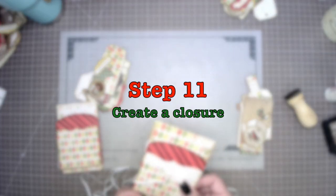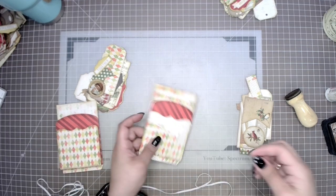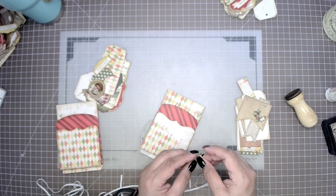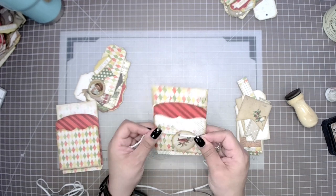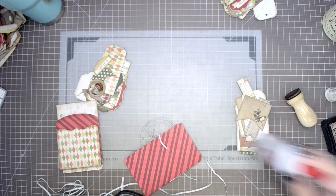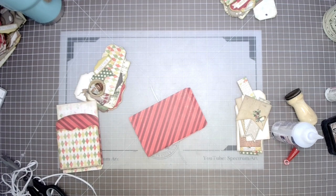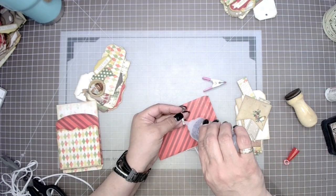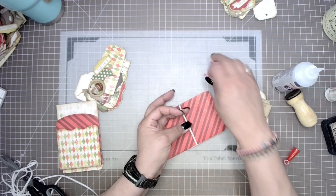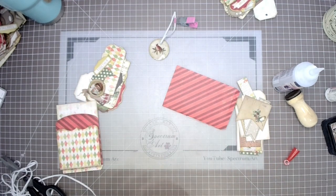Step eleven is to add a closure. We went back and forth — we talked about magnets, buttons, velcro, and lace. We finally decided on something quite simple: an elastic closure, just a little band of elastic. This way folks can either reuse it, or if they want, they just take it right off. They can cut the elastic and still use the embossed medallion circle piece. We were always thinking along the way about giving these fellow artists the flexibility to reuse and maximize as much of this as possible.